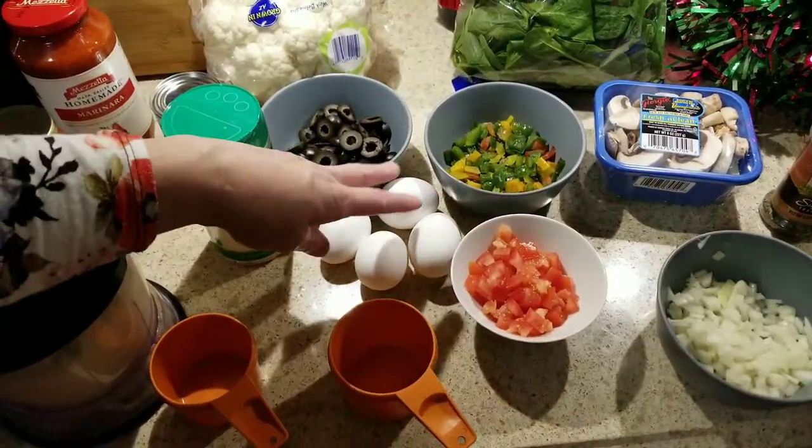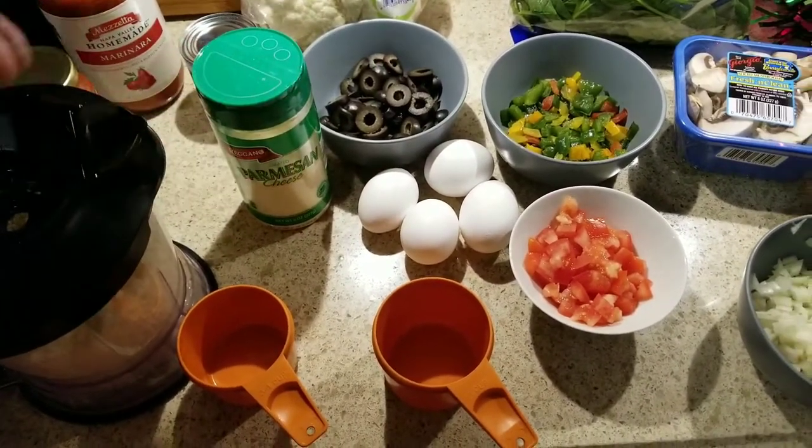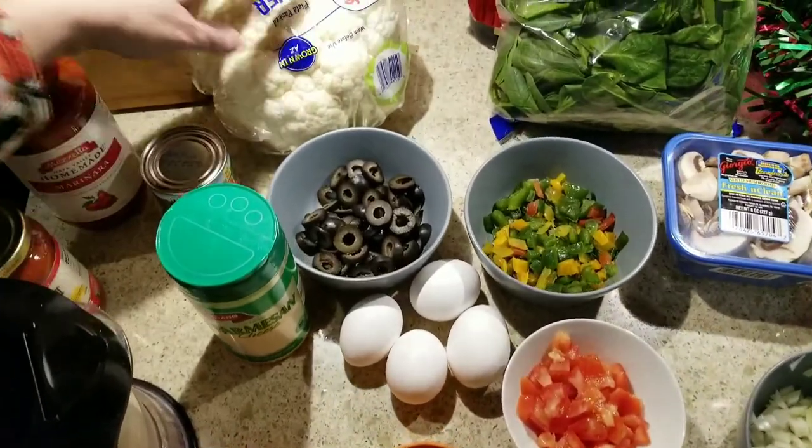We have two extra large and two large eggs. This is going to make the dough along with the cauliflower.